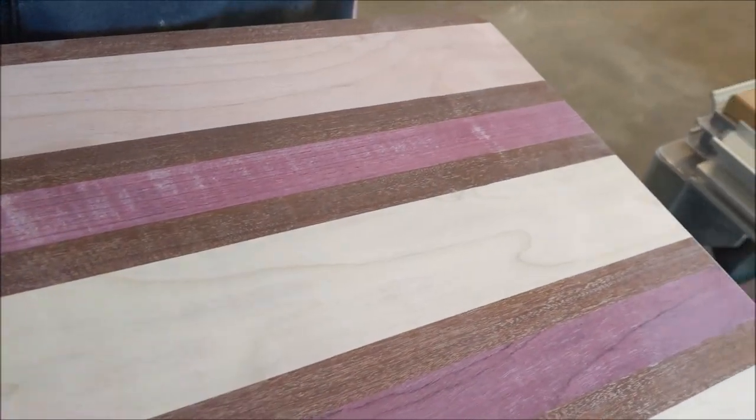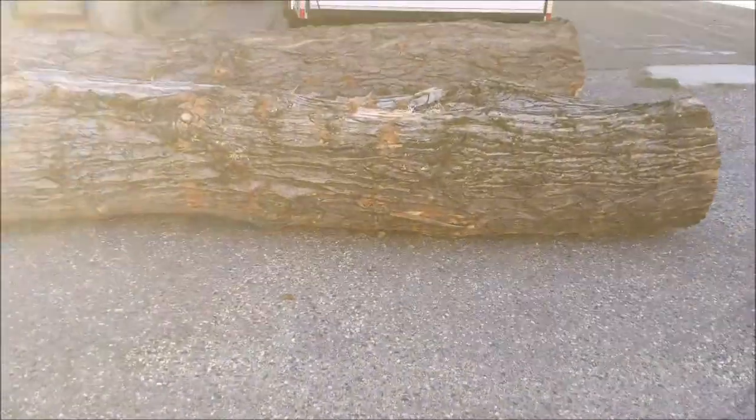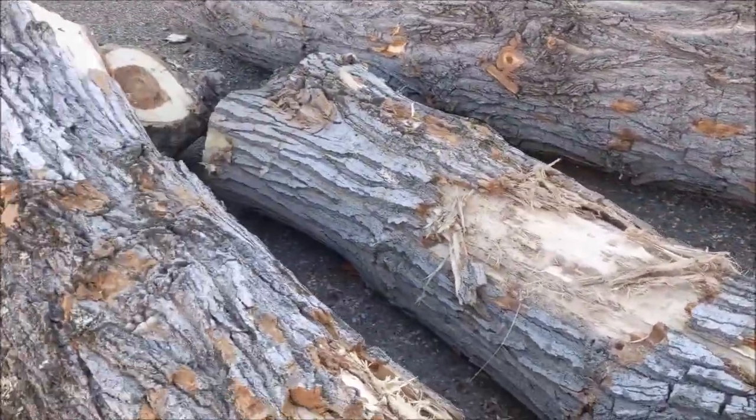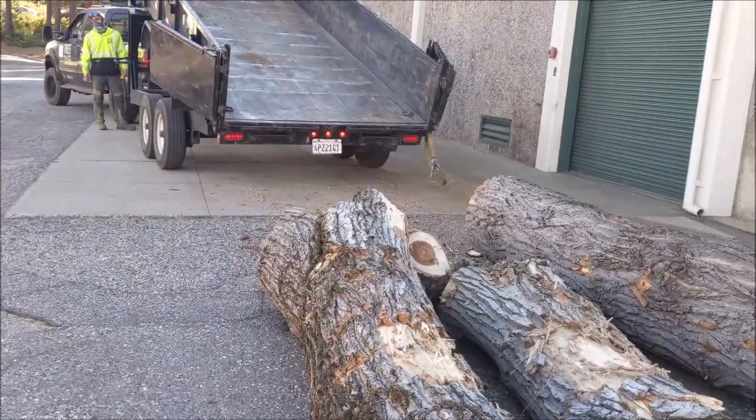In the shop, this is actually poplar wood that we've made into a cutting board, just to get an idea of what it'll look like. And here are the logs out of the trailer — pretty good size, with some nice knots in them.